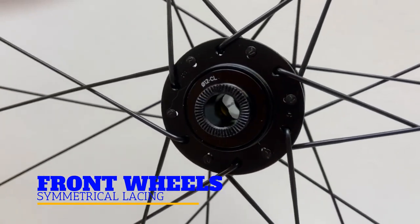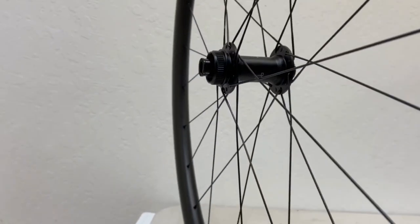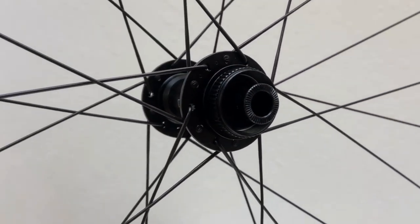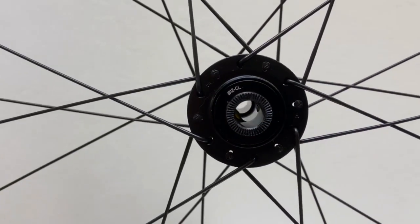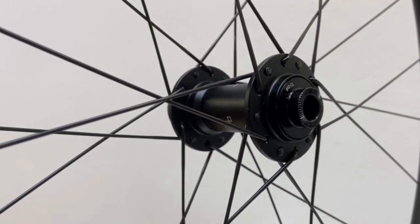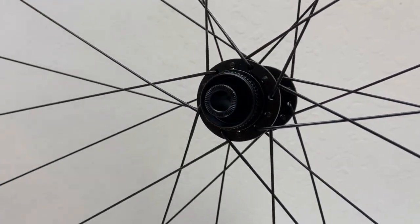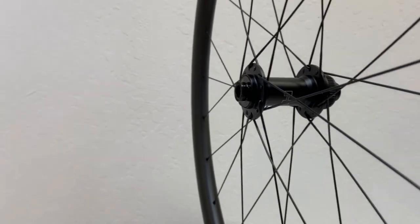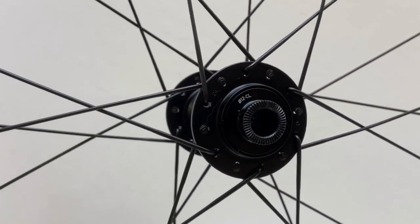Here's what Shimano recommends. I'll start with the front wheel — it's simpler and easier to remember. Keep in mind that the major force on front wheels comes from the disc rotor. Since the wheel is going forward, the brake force pulls back on the rotor. Because on front wheels you only have to counter this braking force, on both the drive side and non-drive side of the wheel, the leading spokes are heads in. That way, when braking, the spokes on both sides of the hub have their bends supported by the hub flanges, optimizing the resistance to the braking force. Front disc lacing is a symmetrical lacing pattern, also called mirror image lacing.